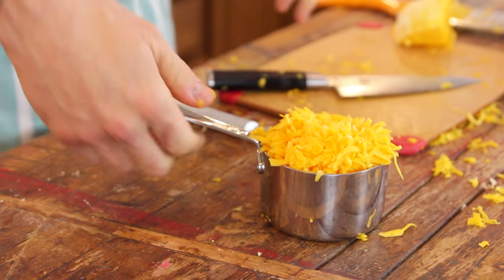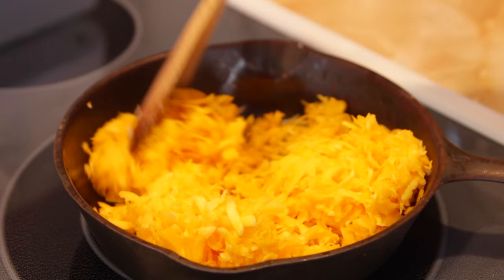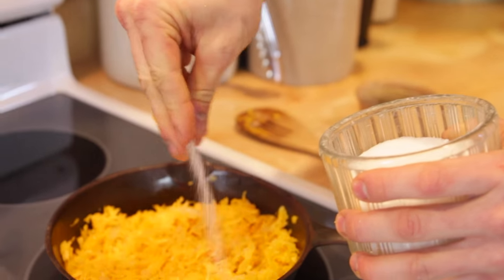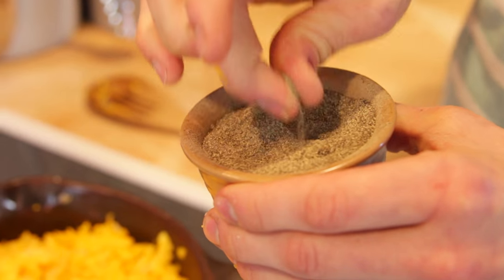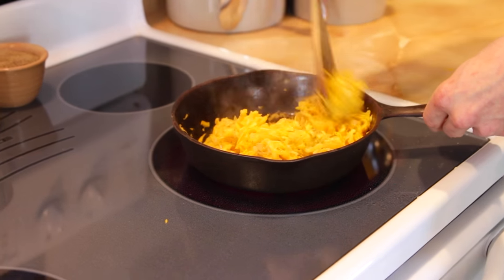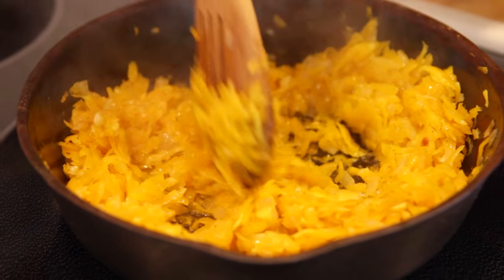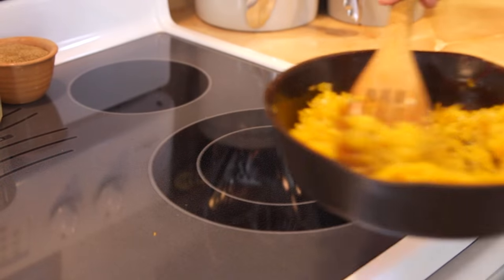Once you have that grated, just throw it into your softened and sautéed garlic and onion and stir it around. Add some salt and pepper and keep stirring until it starts to soften. At first it's gonna look like quite a bit of squash, but it really starts to cook down as it loses that moisture. Once it is cooked down and softened — and honestly the best way to know is just to try some — pop some in your mouth. If it is soft and there isn't resistance or crunch, you are ready to go. Pull it off the heat and we can finish it up.